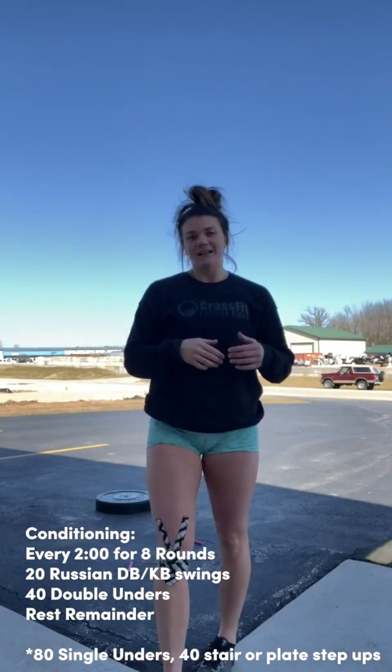We're going to go into two rounds of what our workout is today — this is our teaching portion. The workout is every two minutes for eight rounds, so you're going for 16 minutes. It starts with 20 Russian dumbbell or kettlebell swings, followed by 40 double unders, 80 single unders, or 80 plate step ups — basically 80 of anything to get that heart rate up a little bit.